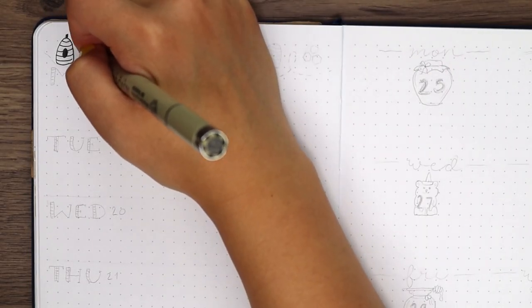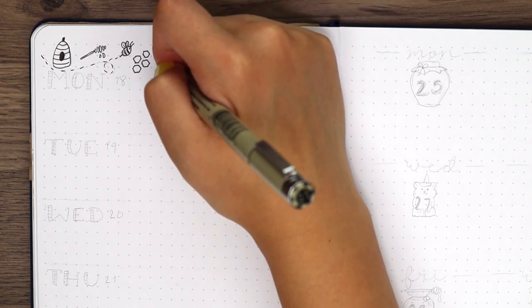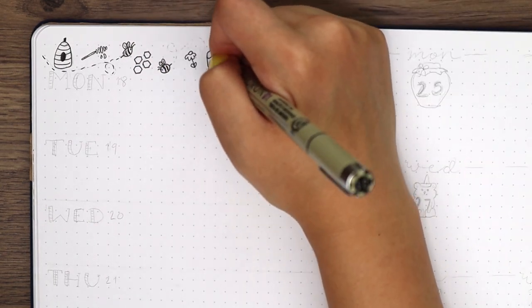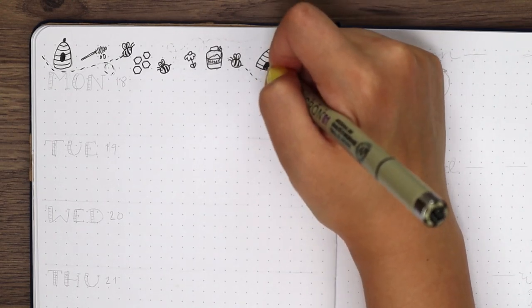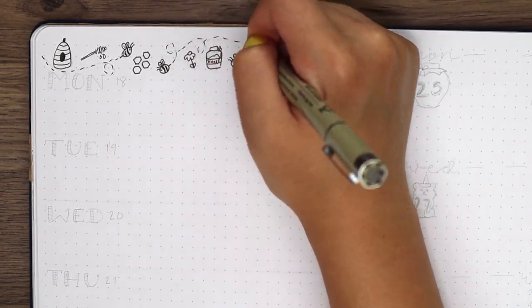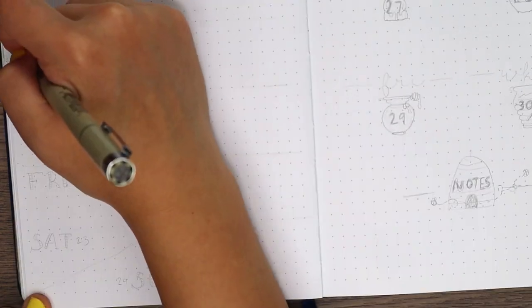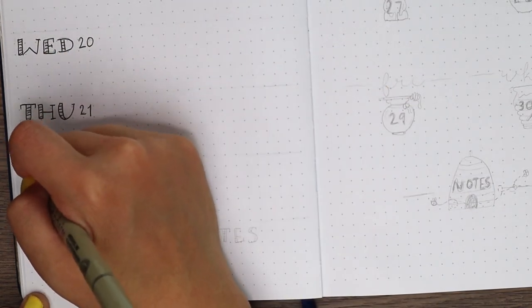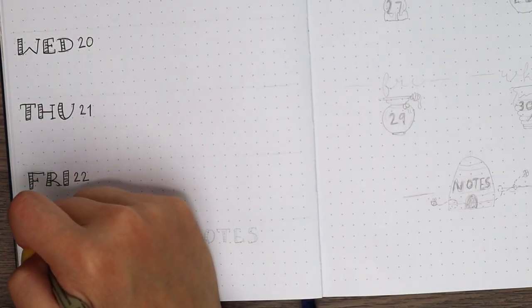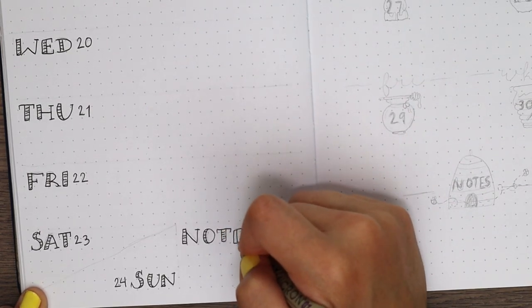For the third week, I added a bunch of bee-related doodles at the top like some hives, honeycombs, bees, a flower, and a honeypot and wand. Then similar to last week, I wrote out the days of the week down the page, but I used a serif font and made the lines on the left side into little thicker boxy shapes. I filled the text in with the lightest yellow, highlighted the numbers with the peachy color, and created the borders with the dark gold.